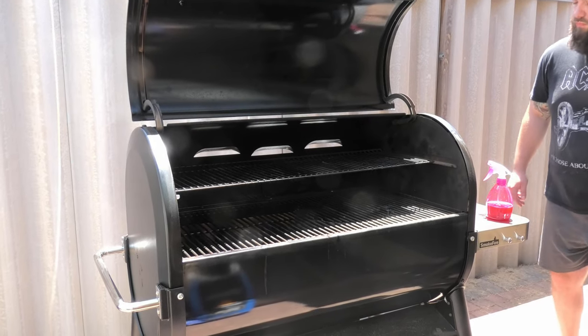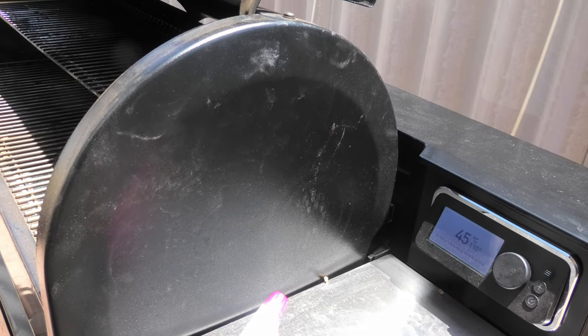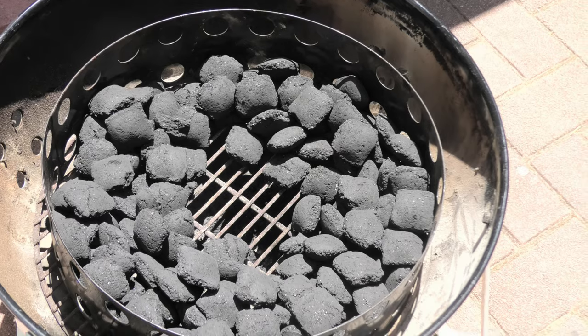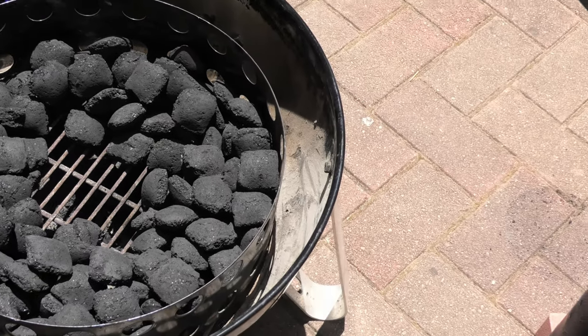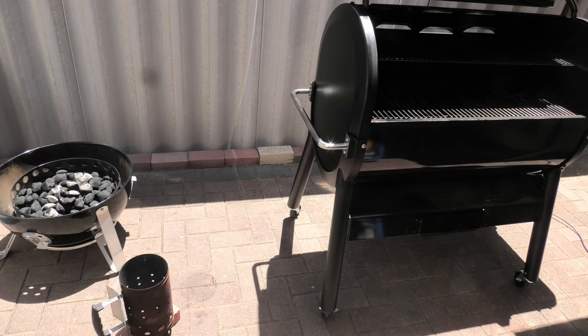One thing worth mentioning: you can see the Smoke Fire is so simple to set up and so easy to get going. So if you can't be bothered with your chimneys or your charcoal management for the Weber Smokey Mountain, go a pellet grill for a no-fuss barbecue approach.